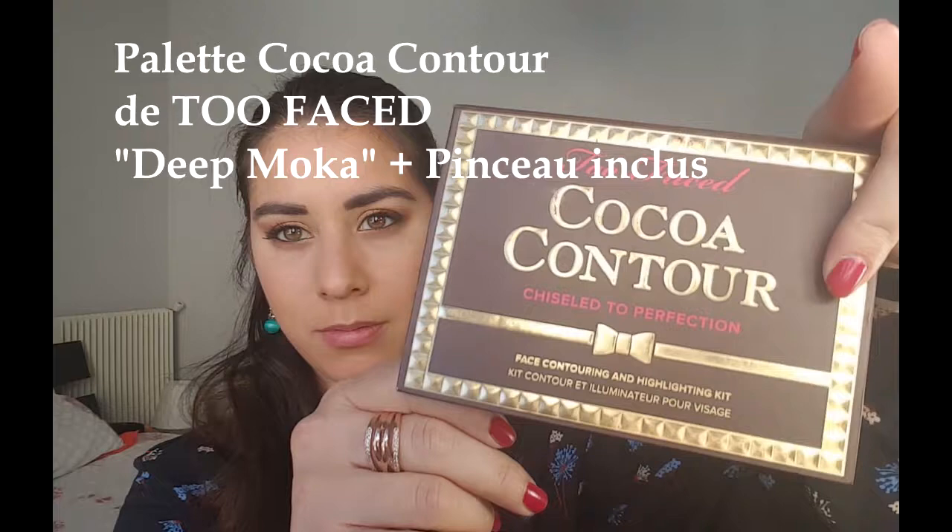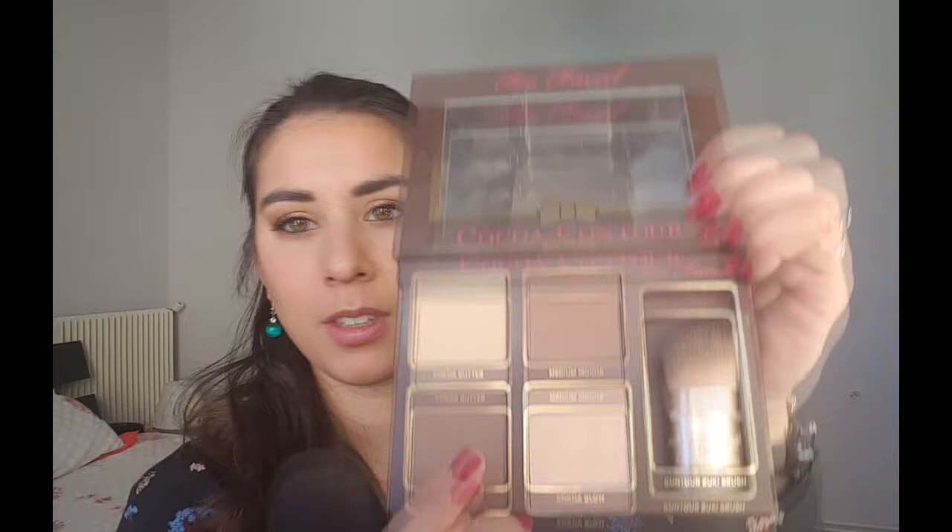Je finis mon teint, je vais passer au contouring. C'est un contouring très simple avec la palette Cocoa Contour que j'adore : je prends la couleur la plus foncée avec le Kabuki biseauté inclus et je vais creuser un petit peu au niveau de la mâchoire et au niveau des tempes. Ensuite je vais prendre la couleur medium dans cette palette pour dégrader et je fais mon 3 habituel avec un gros pinceau large de chez Nocibe.